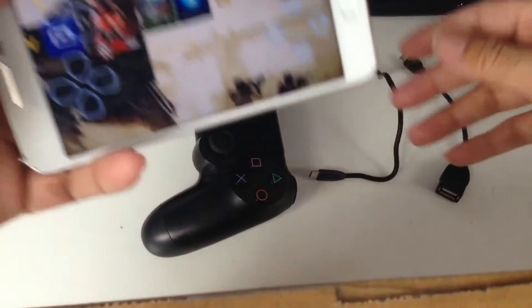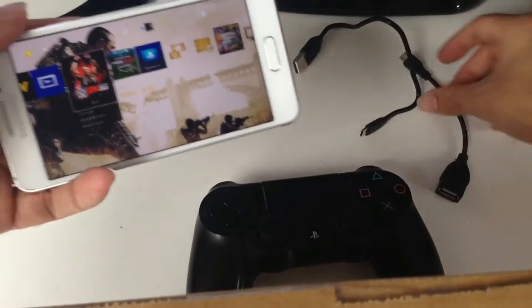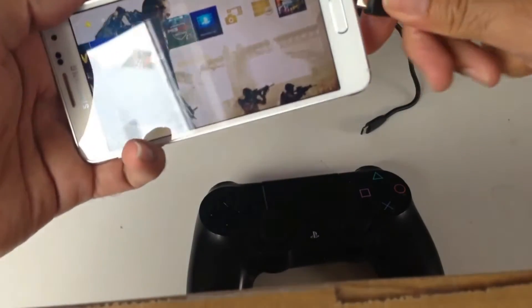I'll just put it in landscape mode. Now, how to get your controller to work — because your controller won't work wirelessly. You have to attach the OTG cable onto your phone first of all.